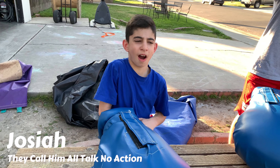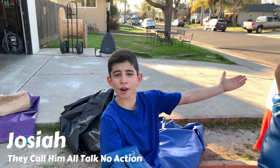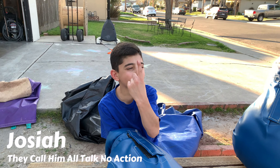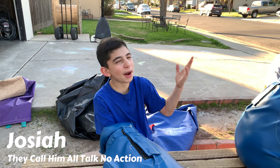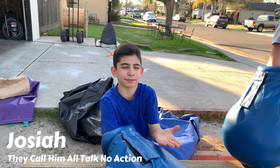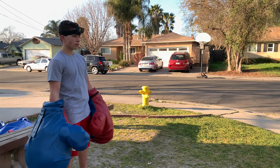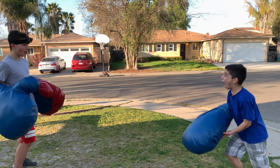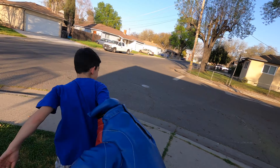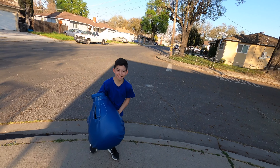Man, I'm undefeated, dog. This kid right here — he's a little four year old, I took him out with one punch. One punch in the face, dude. Ready — three, two, one! AHHHH! I'm gonna punch, man!